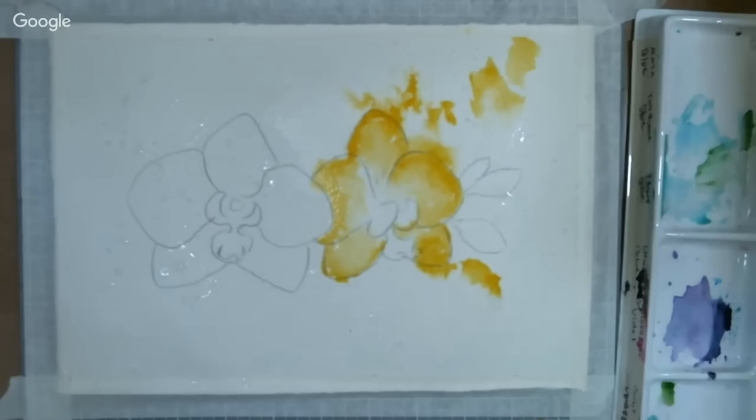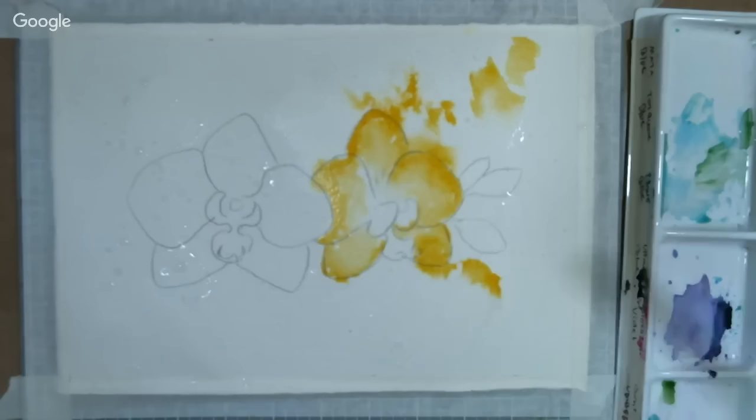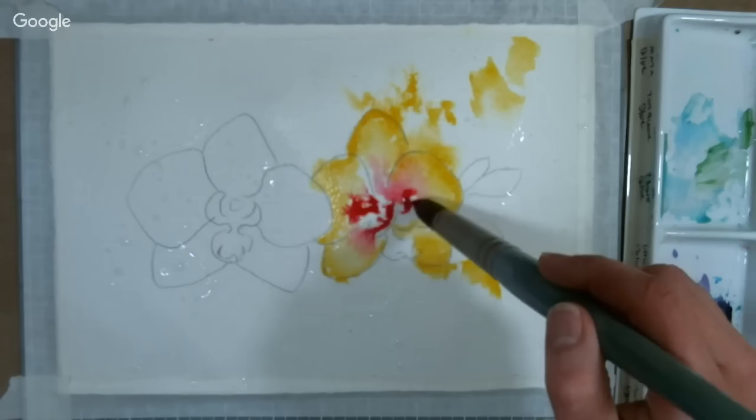I'm going to clean my brush and dip right into my quinacridone magenta. You can use any cool-based red — permanent rose, alizarin crimson, rose red, whatever you want. I'm just letting that paint go to get some really fun, interesting effects. Just try not to force it too much; let it do its thing.